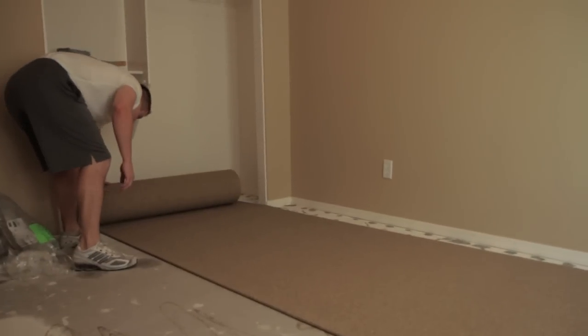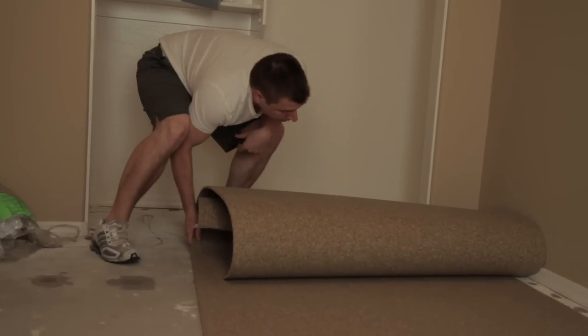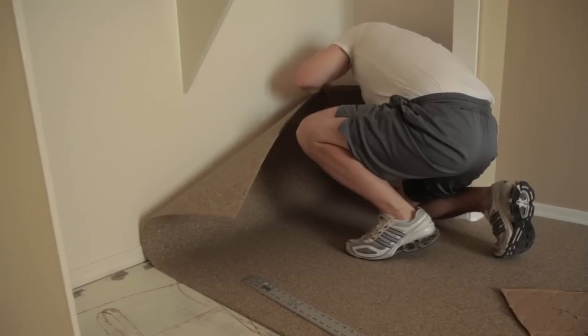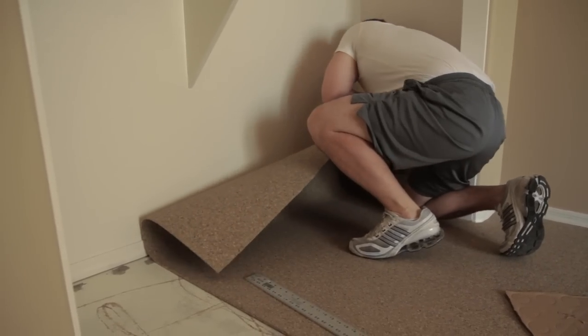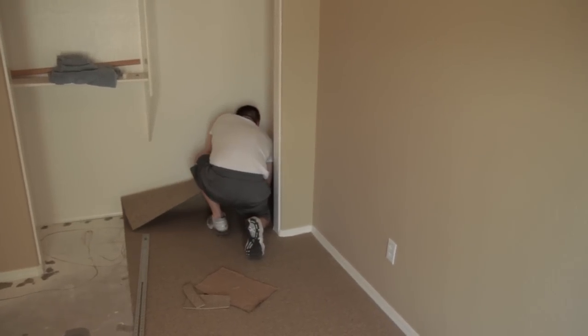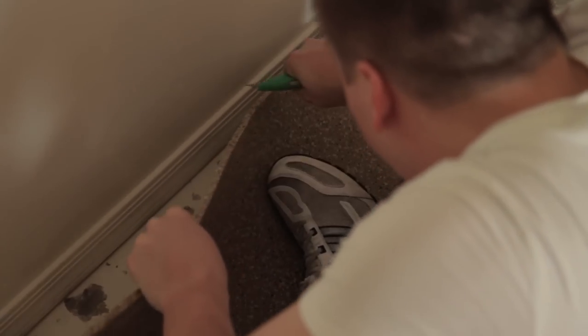When installing rubber rolls as a wall-to-wall floor covering, we recommend starting at one end of the room and working your way from there. When you come up to a wall or obstacle, trim the flooring slowly and carefully with a utility knife. Remember, it is best to trim the rolls little by little since you can always trim more, but you can never undo a cut.